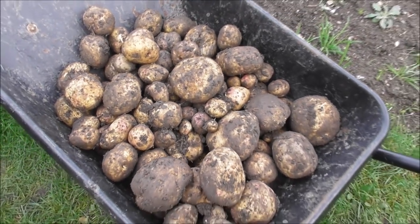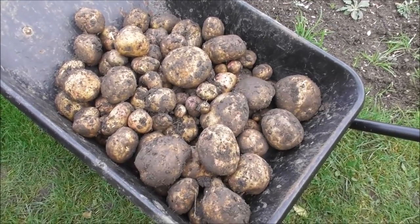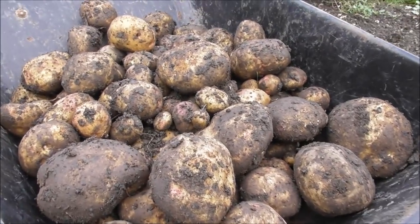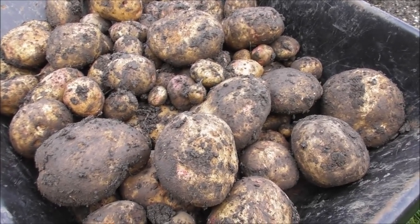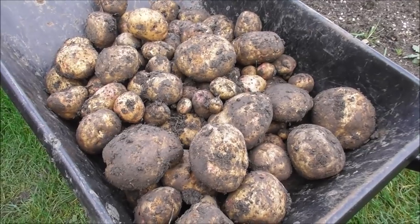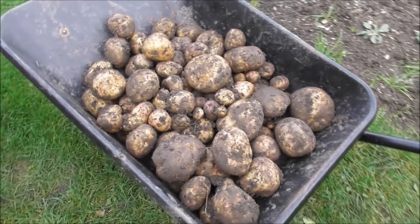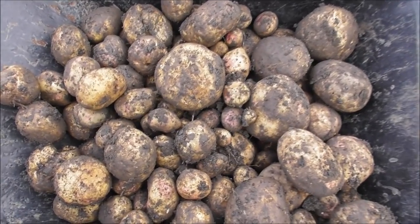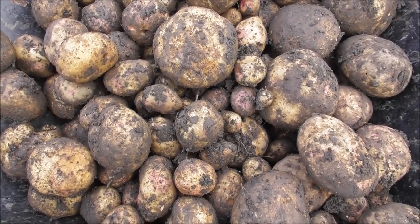I'm just having the quickest of looks at them as I'm taking them out and I don't see any damage on them. Yay — happy, happy sight. They're absolutely caked in soggy sticky mud at the moment. I think what I might do is spread them out on the shed floor but cover them with paper so the light doesn't get to them and let them just dry out a little bit for a couple of days until I'm next down and then come back and take them all home. Once they're home I can weigh them. But I've got to tell you, there's a few kilos in there. Fantastic. I'm delighted.